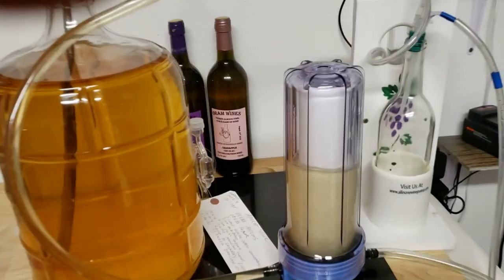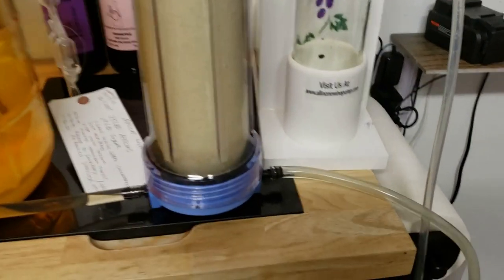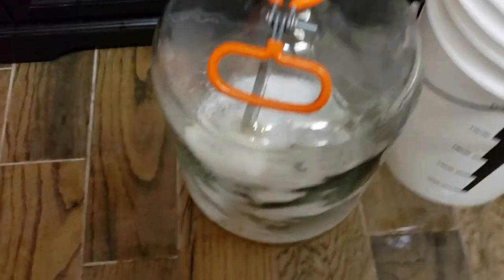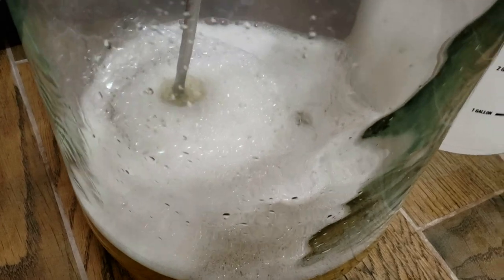And there it goes — it's filling up the housing. Once that's full, it'll run down through here and over into our carboy, filling it up. That's just star sand on the top, nothing to worry about there, so we'll just let it rack down.